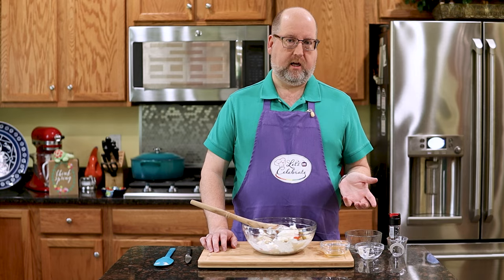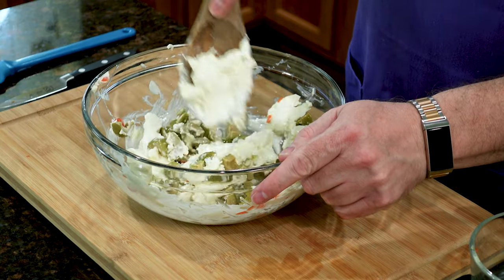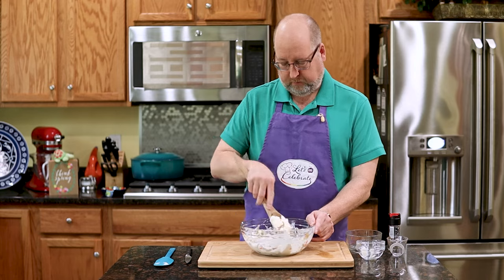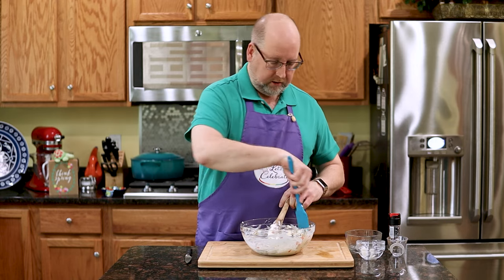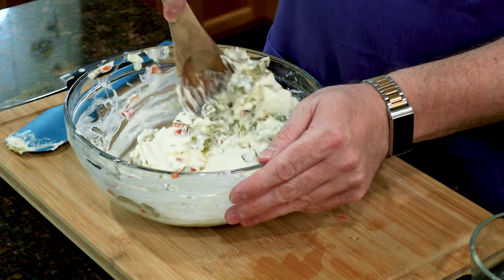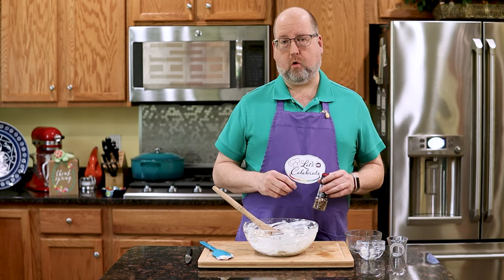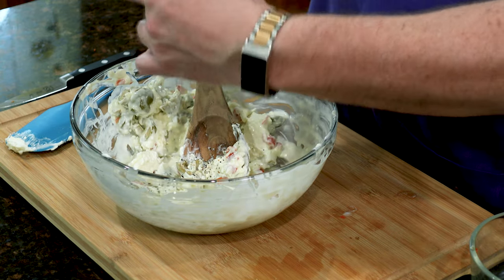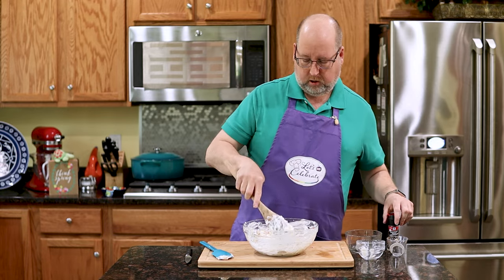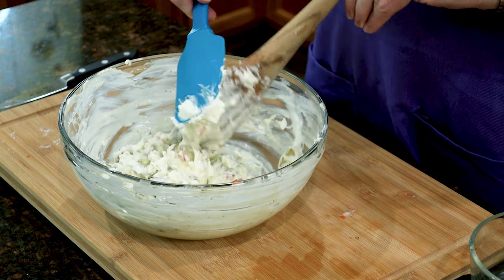Finally, some olive brine — half ounce, 15 mils. That's all your salt and your olive taste too. We're going to start mixing this up — just takes a few minutes, and you'll notice that liquid is already helping your cream cheese get soft. Now I like to keep a little spatula here to scrape things down. It's all coming together. I'm going to add one more ingredient, which is a big grinding of coarsely ground pepper — as much as you like. It's going to help balance the saltiness of the olives and the mayonnaise, which has quite a bit of salt too.